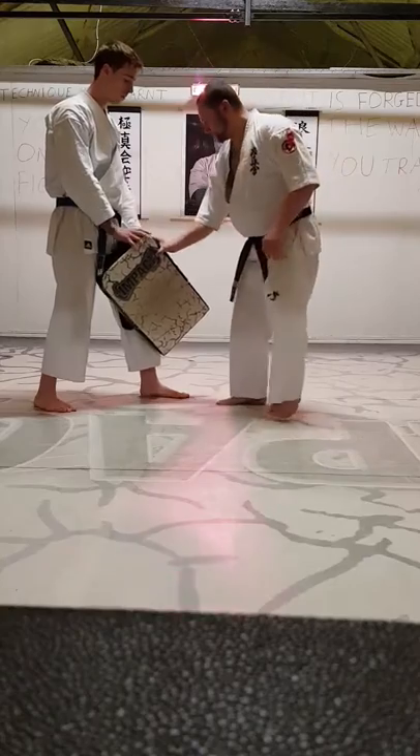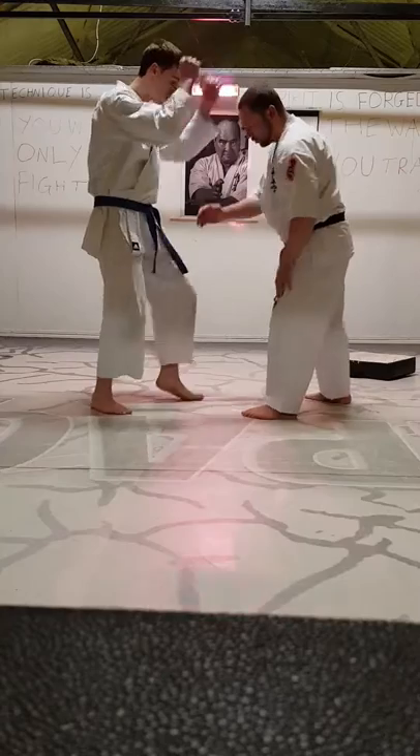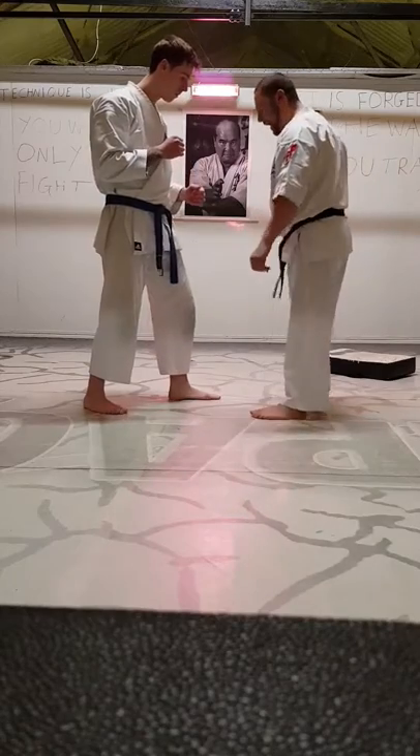Outside though, the low kick can work for us as well outside. So we're in a torn-up situation, we're aiming in the thigh in there. As you're coming in, into that thigh.